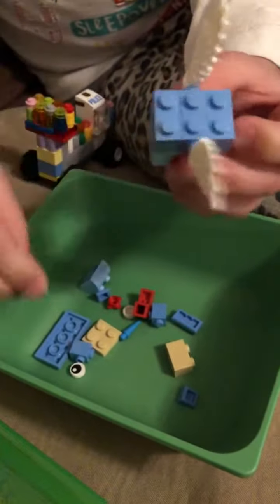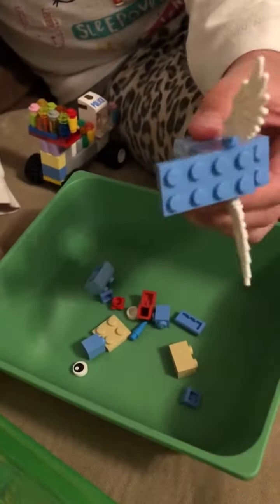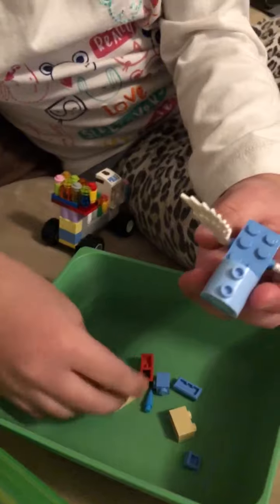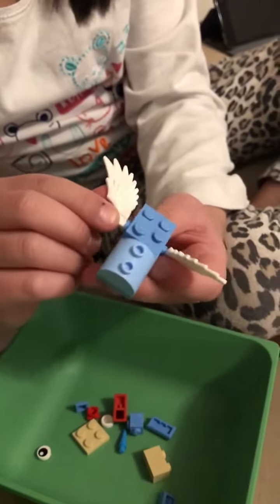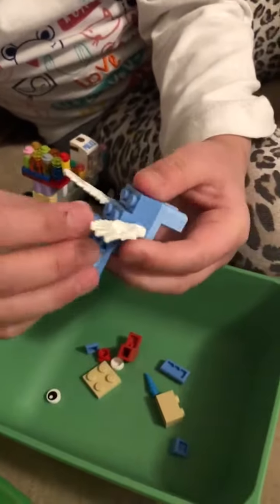Stick these wings into the circles, then place two flat bricks on the side. Then you put this right there — a four-piecer — and put like one of these rectangle types right there.